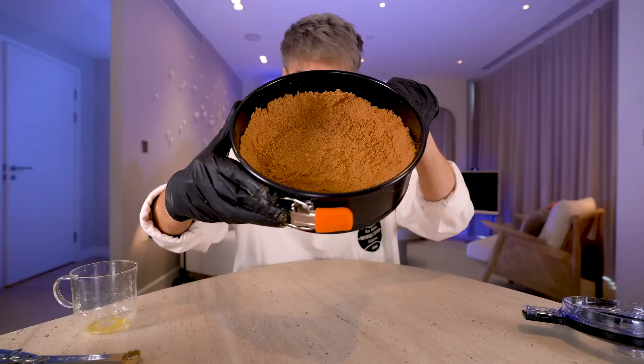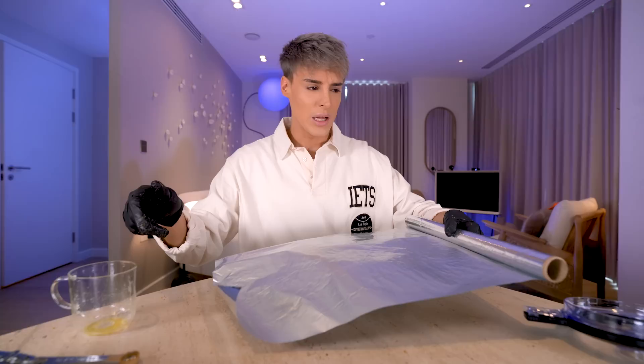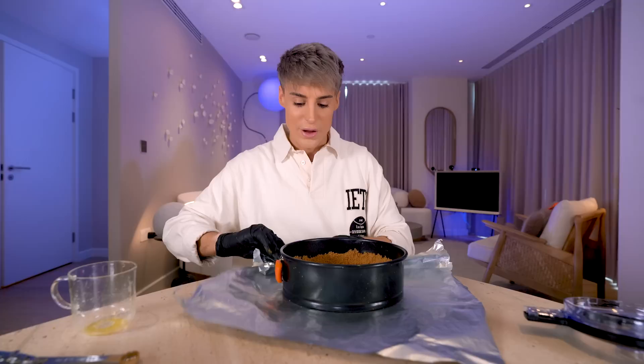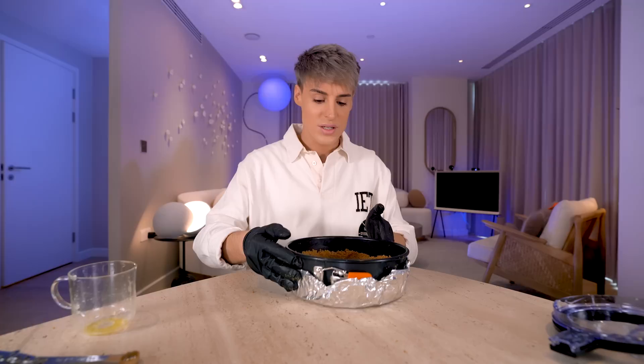For the next step, you want to grab quite a large amount of aluminum foil. You want to place the pan on top of the foil paper and go around it until it covers just the bottom — not too much, not all the way up.